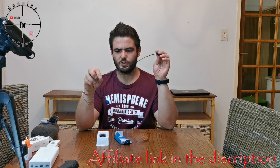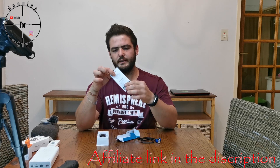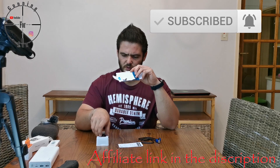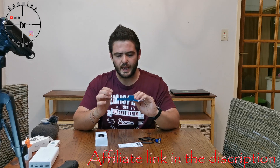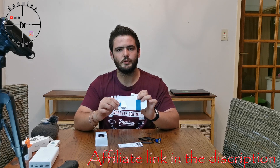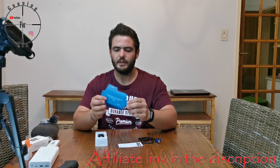You get the charger, which looks very interesting — there's a reason for that which we'll get to in a moment. You also get the manual, a spare part which I believe is for a thicker Picatinny mount, and an allen key to remove the mount. There's also a letter that says: 'Thank you for being a part of our Olight family — your support is why we do this. Enjoy, the Olight team.' Very nice.